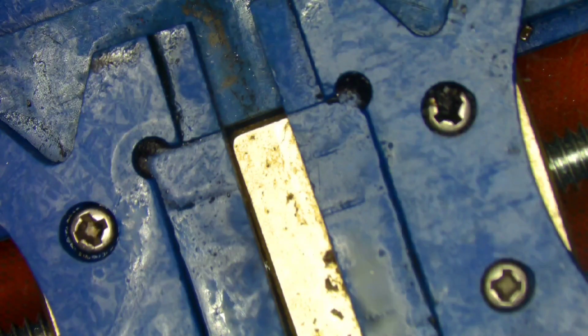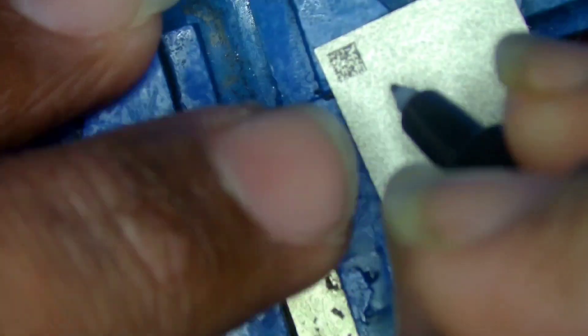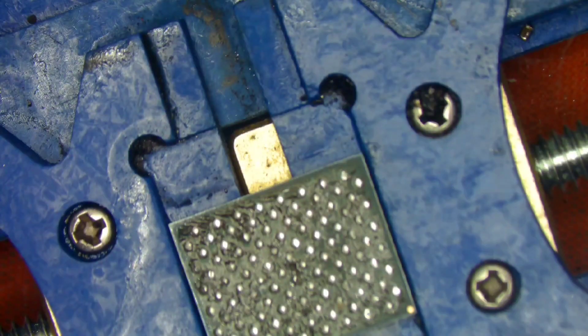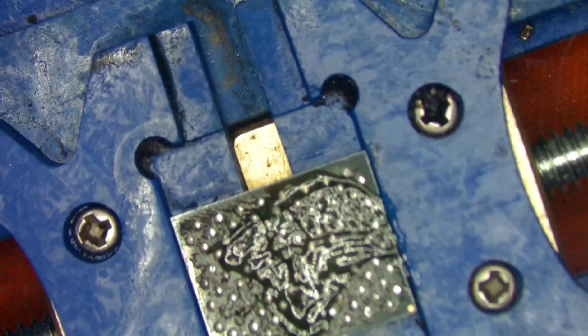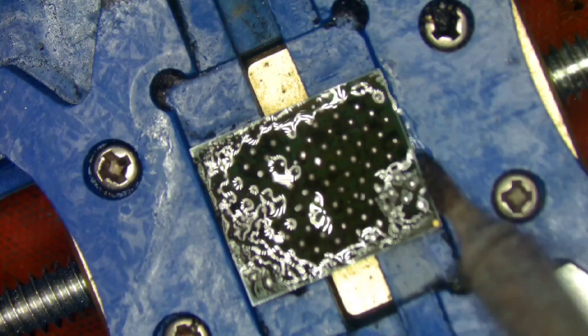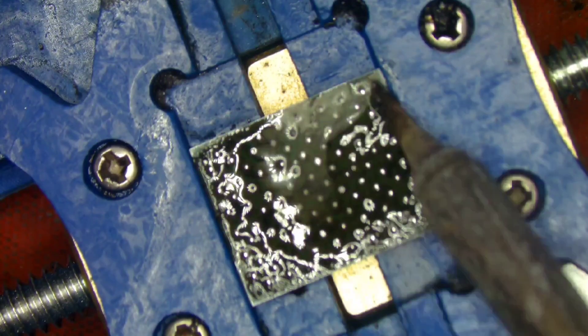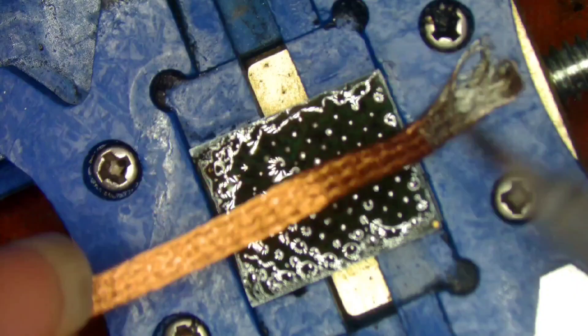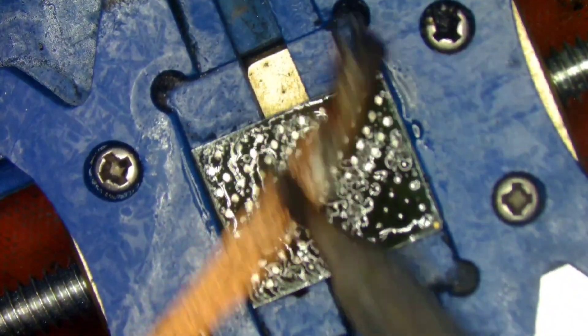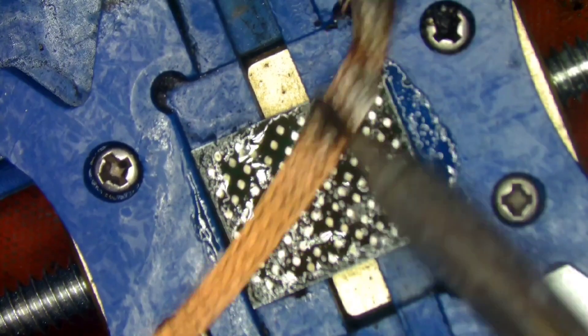Please don't get confused by the numbers we are writing on the NAND — it's just for our reference. Points to remember while replacing NAND chips on a MacBook: no matter how many NANDs are shorted, you will have to remove all NANDs and replace the faulty ones with new ones.